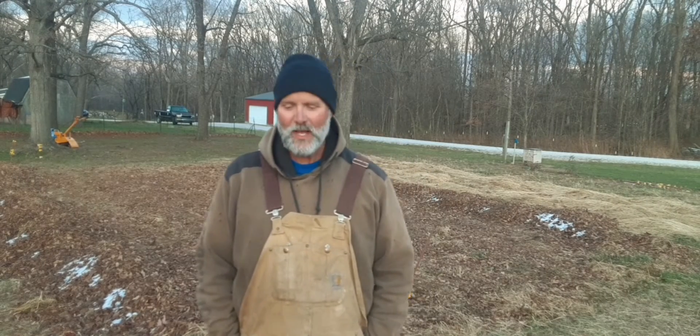Hey guys, welcome back. I hope you're doing good this evening. In today's video, it's going to be the second part on how I'm amending my soil, where I'm going to plant my potatoes next spring. The first video was the amendments I put on to help with the nutrients, the food for the plants. This one is going to be on lowering the pH.